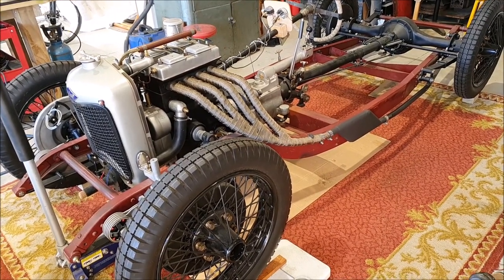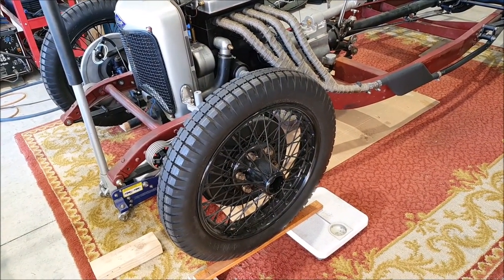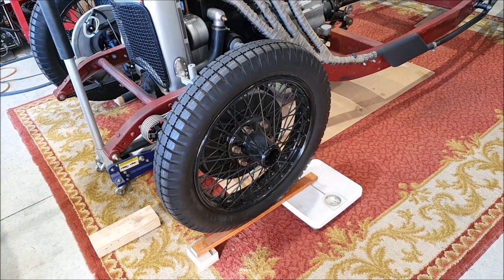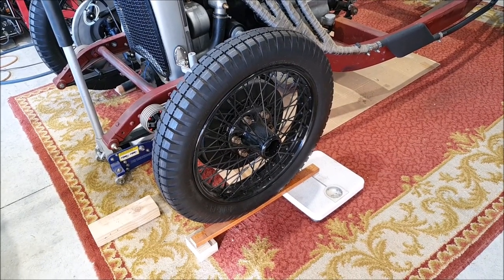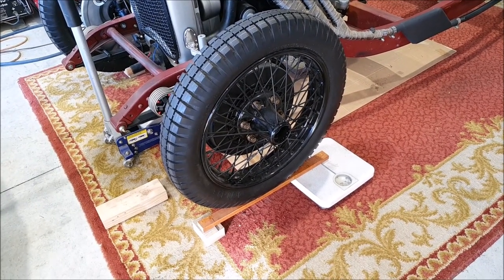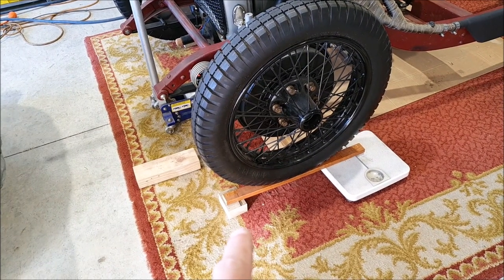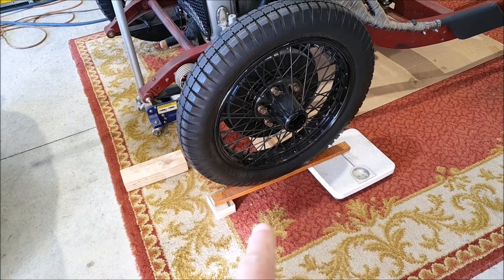What you do is use normal bathroom scales — if you're lucky you can get ones that go up to 200 kg, which is good for a light car. I did this on my Austin 7 and put the wheels directly on the scales. But the Riley is a bit heavier, so I had to use leverage instead. I've got a piece of wood pivoted at one end on a piece of nut brake fencing wire, with the wheel at the halfway point and the end sitting on the scale, giving a two-to-one ratio.